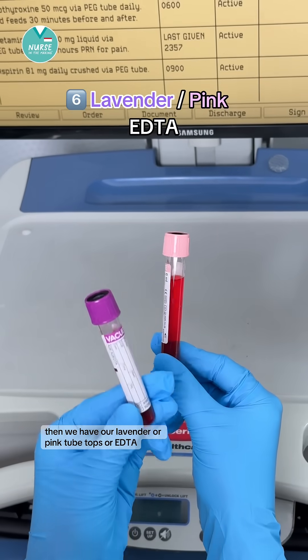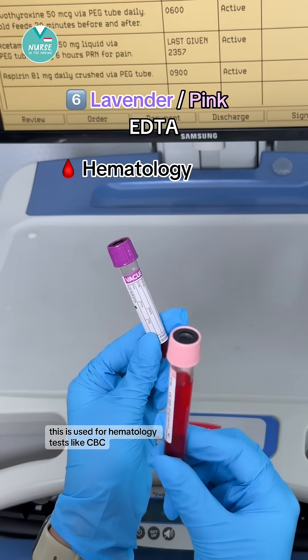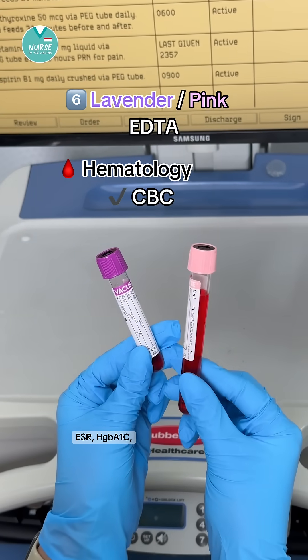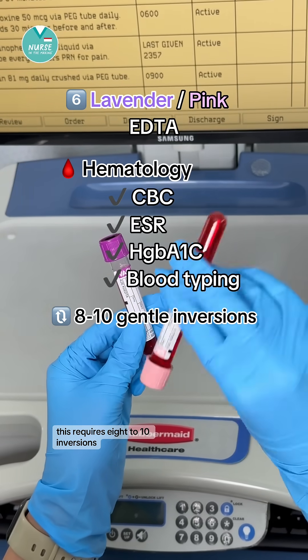Then we have our lavender or pink tube tops, also known as EDTA. This is used for hematology — tests like CBC, ESR, HbA1c, and blood typing. This requires eight to ten inversions.